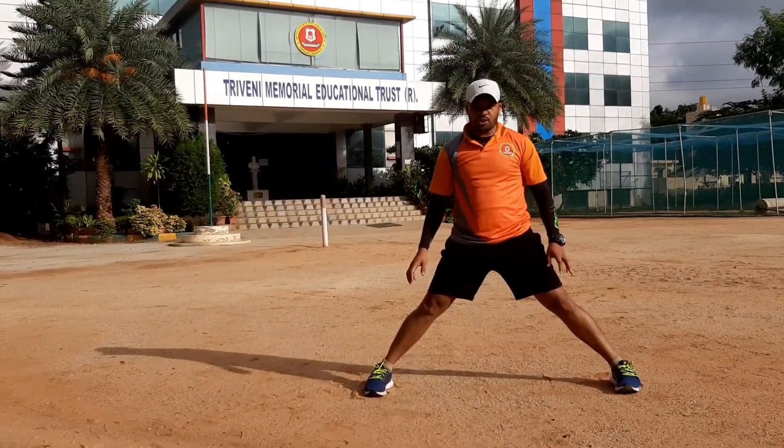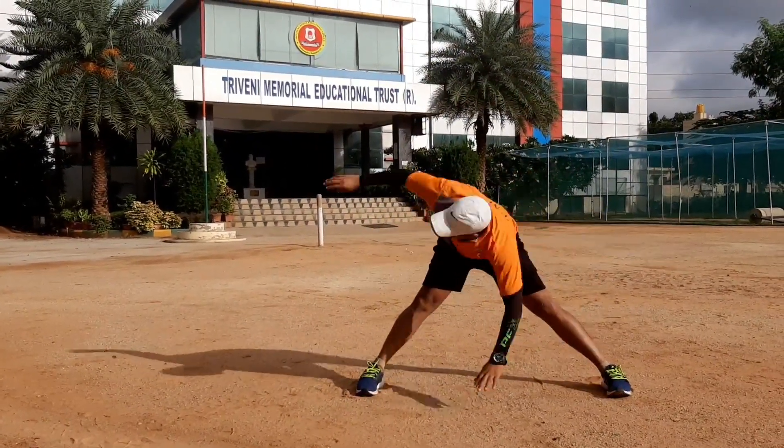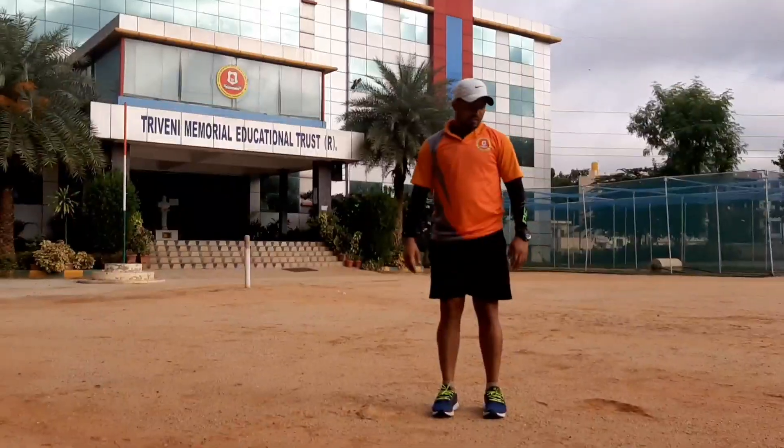I do not need to touch. 1, 2, 3, 4, 5, 6, 7, 8, 9, 10. Left leg, left side.